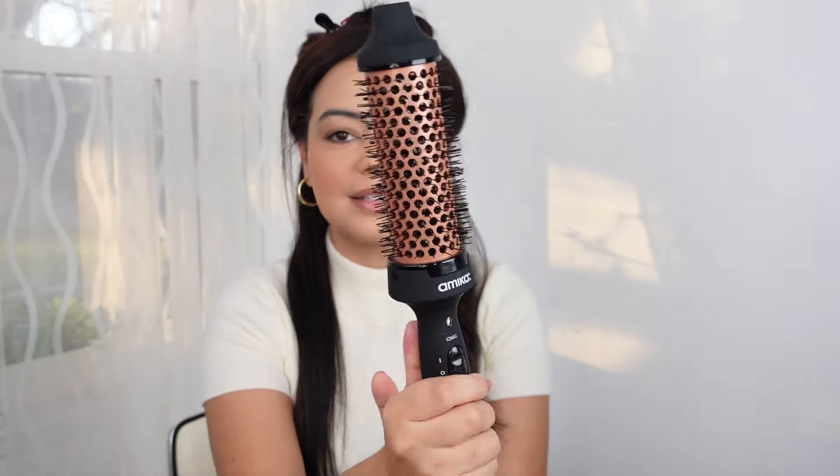This retails for about $100. This only has one heat setting which I believe is around 365 degrees Fahrenheit. I like the size of this brush more than the other one because I feel like it's going to give me tighter curls. At the same time, I don't love that this has only one heat setting — I kind of wish it had two heat settings at least. But this did go viral for a reason; I remember this giving me very nice curls.